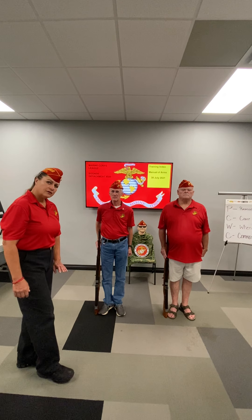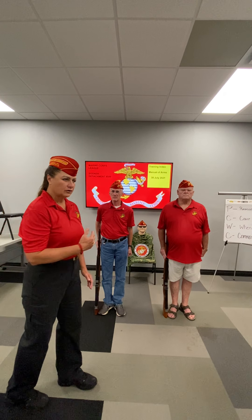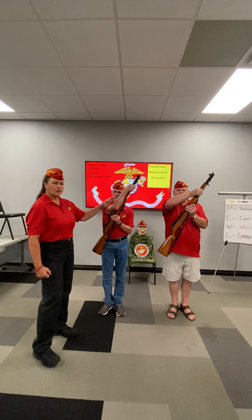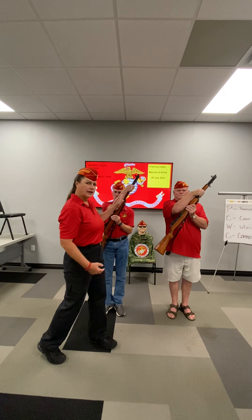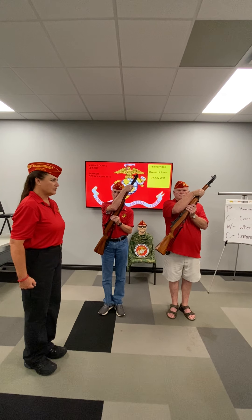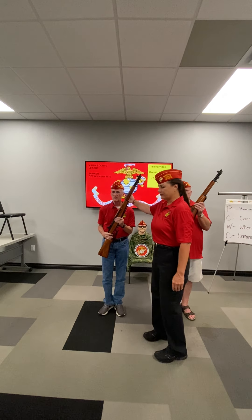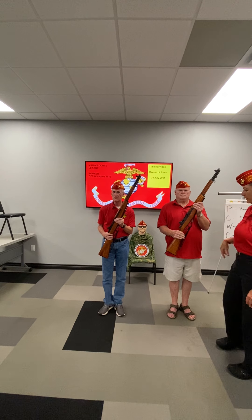By the numbers, the first movement we're going to execute is port arms. We're going to bring that rifle up 45 degrees across your body, four inches from your body, and it looks like this. Port arms, one. Now from here, the forearm will be touching the rifle. The weapon comes up to your body, and on the second count, all we're going to do is bring that hand down to the stock of the weapon — it's not going to move anywhere. Ready, two. Now the weapon is bisecting the angle of 45 degrees in front of your body. What I mean is the outboard portion of your face and the outboard portion of your shoulder. This is port arms.